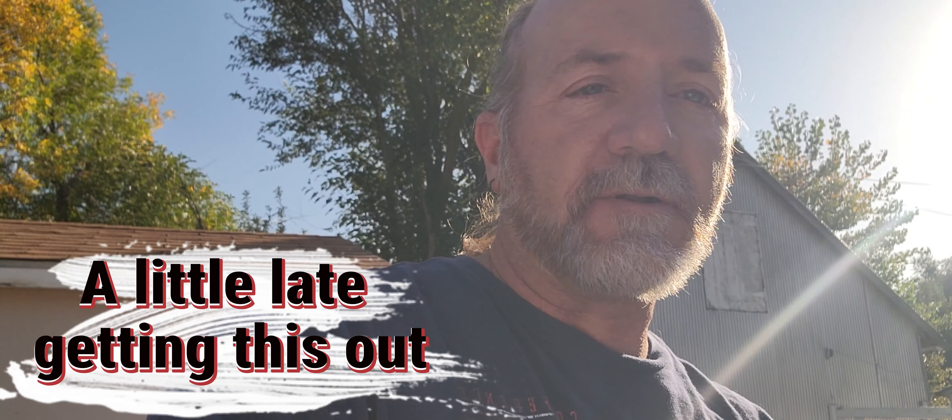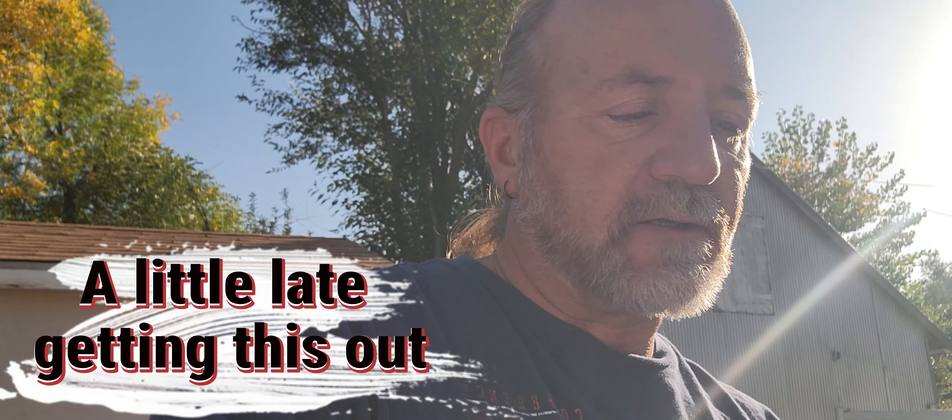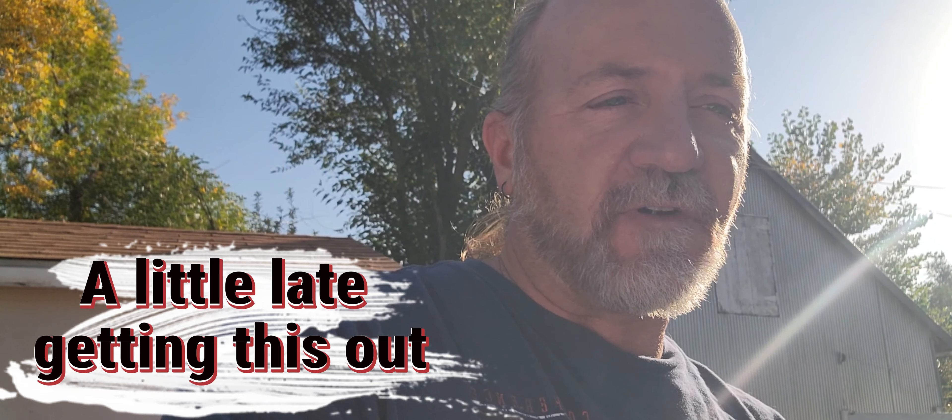Hey everybody, it's Bob, Bob's Bee Company of Southern Colorado. Today it's October 12th and I'm gonna start some fall feeding on some weaker hives. That means giving them some sugar water to help them finish building out some comb and give them some extra stores for winter.